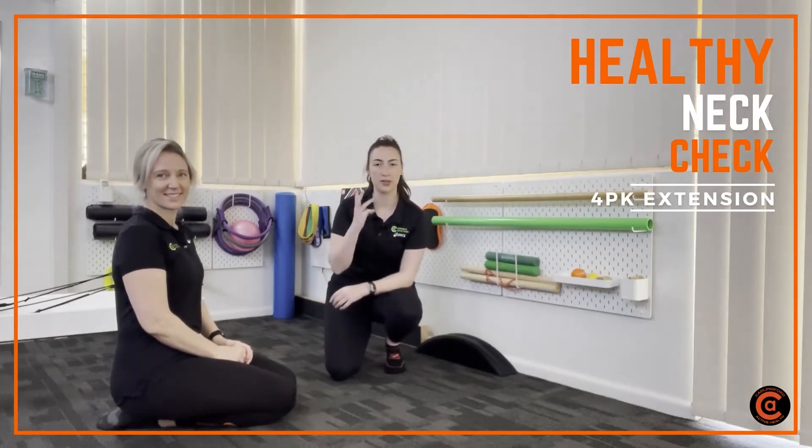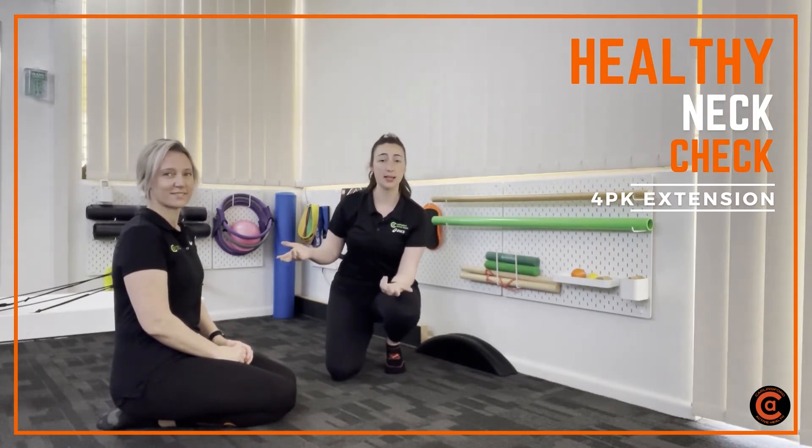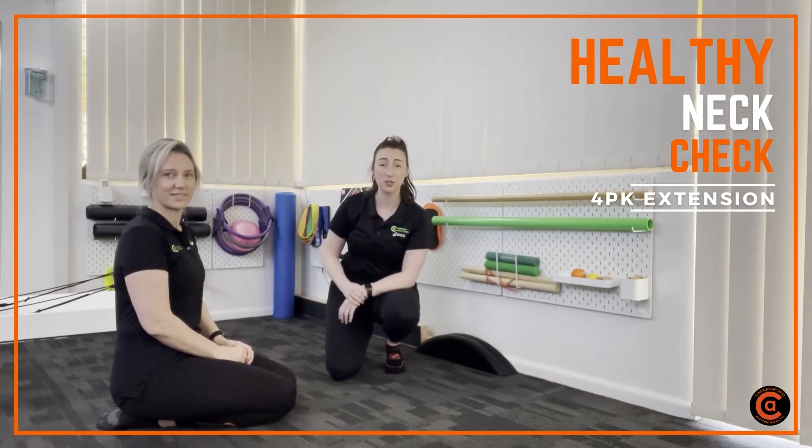We're here for healthy neck check number three. This is a really important test for people who spend their day sitting at their desk, which is a lot of you — those who feel like their head gets pretty heavy towards the end of the day, or towards the end of the day they're having headaches or just feeling generally fatigued in their upper back.